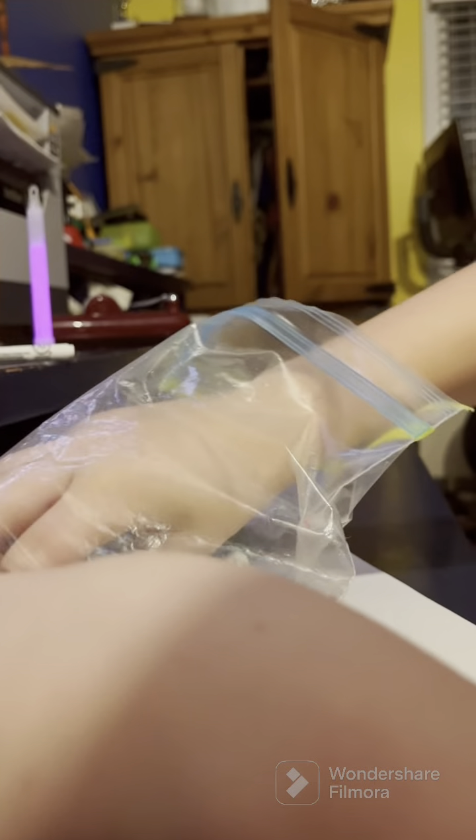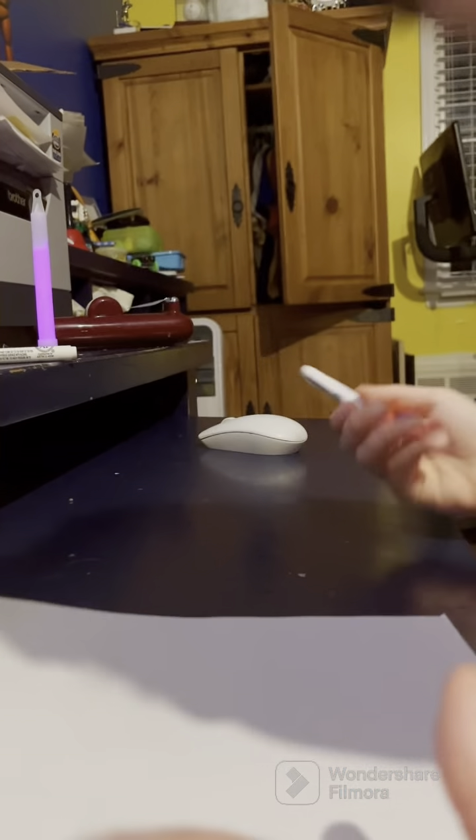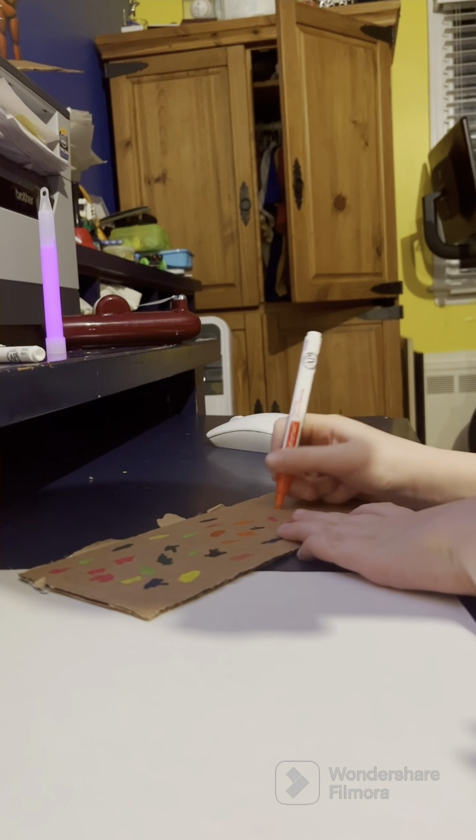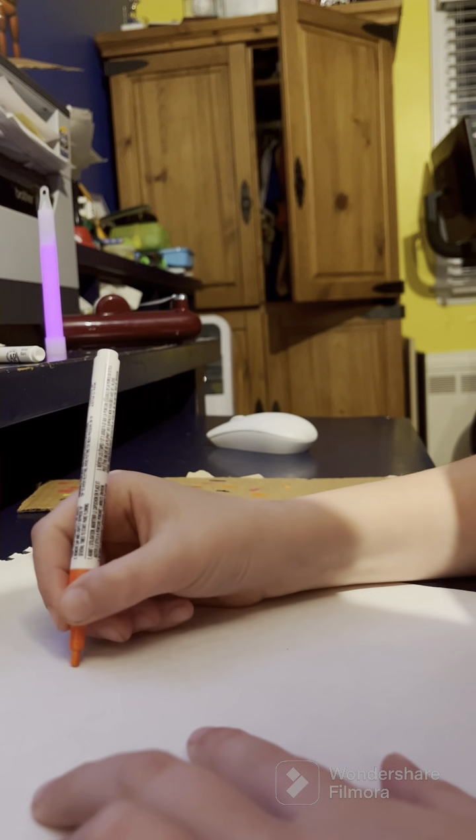I'm just going to use the orange marker for outlining because I can't find another dark marker. So I'm going to use the orange marker for outlining, just to draw a big little schnozzle.